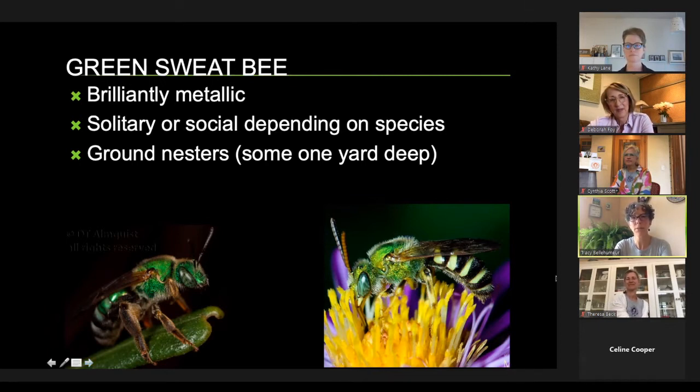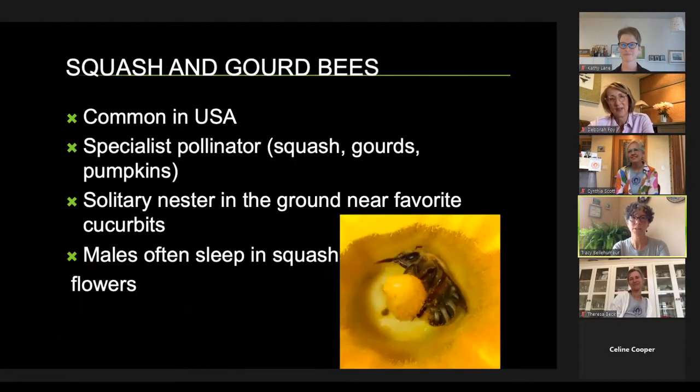Some sweat bees are attracted to the smaller size holes in your nest box — about a quarter inch — and they're also ground nesters. Because there are so many species, we need help identifying them, and we often get help from the Museum of Natural History. The squash bee likes to sleep in squash blossoms — the male is the first available for the female in the morning. They are specialist pollinators specific to squashes, gourds, and pumpkins, and they were probably more common around Native American civilizations that grew those crops.